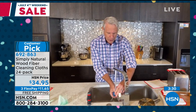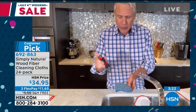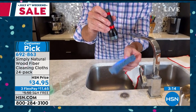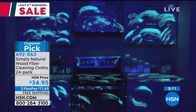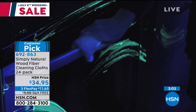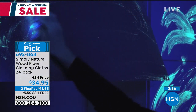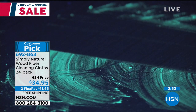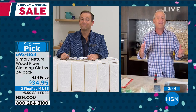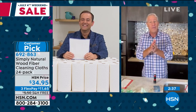Sponges are harbingers for dirt, germs, and bacteria. I'll rinse this sponge out live on TV, then hit it with the blacklight — whenever you watch crime shows, when they hit the blacklight, that's when you see the truth. Look at all the stuff embedded in this sponge. We've got B-roll of a kitchen we cleaned with a sponge — we thought we cleaned it, then we flipped on the blacklight and it's a crime scene. All the sponge does is spread germs and bacteria all over the house. To date we've sold over 2 million of these cloths only here on HSN. The beauty of HSN is we bring them to life.